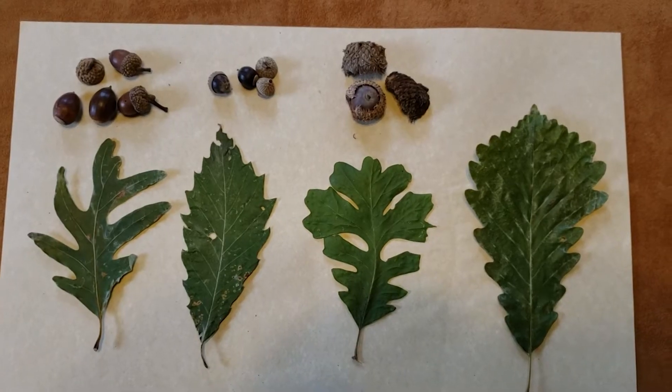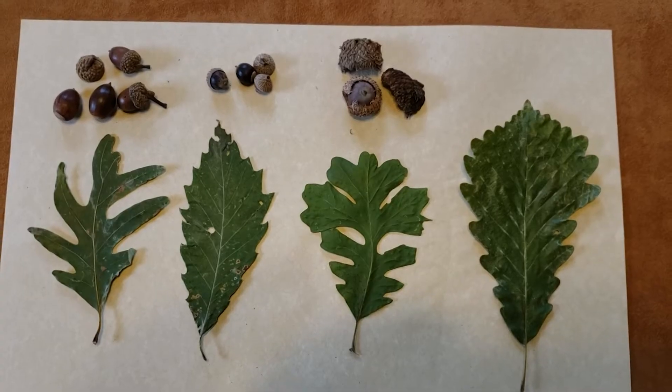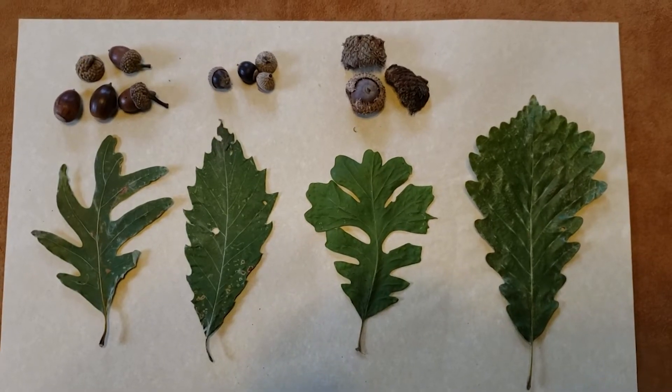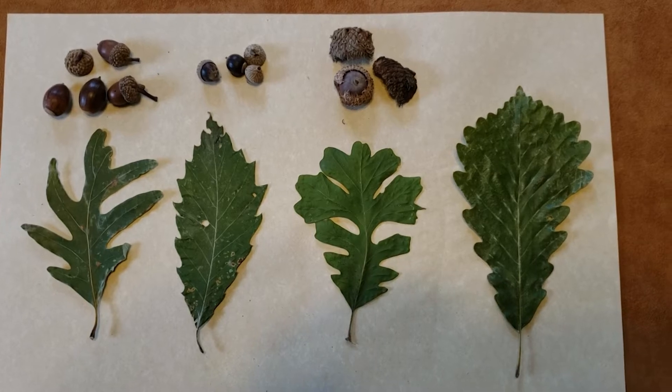From north to south across Indiana, we might run into 18 different species of oaks across the countryside, and so that can create some real challenges in terms of identification. However, one of the things we can do is divide the oaks into two broad but easily recognizable groups, and that is the red oaks and the white oaks.